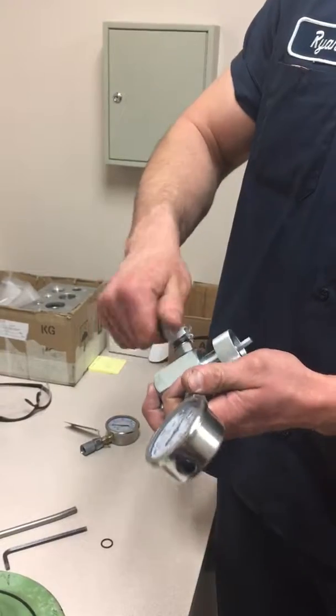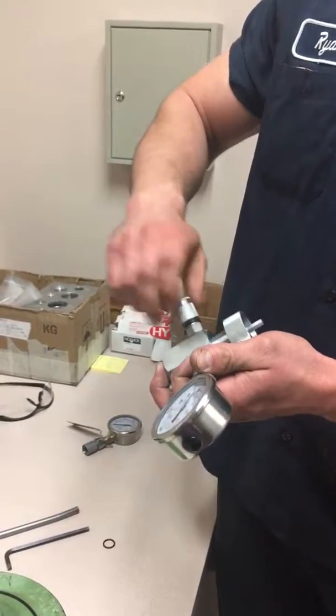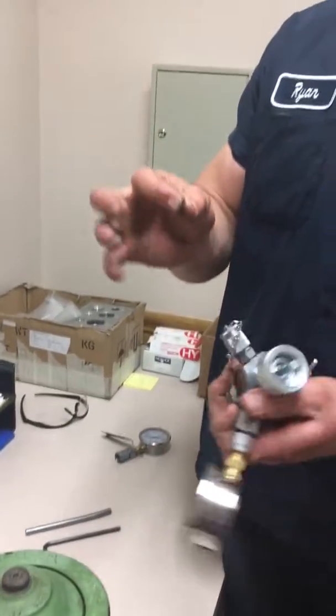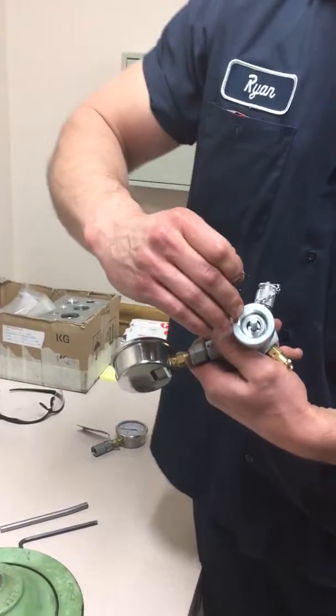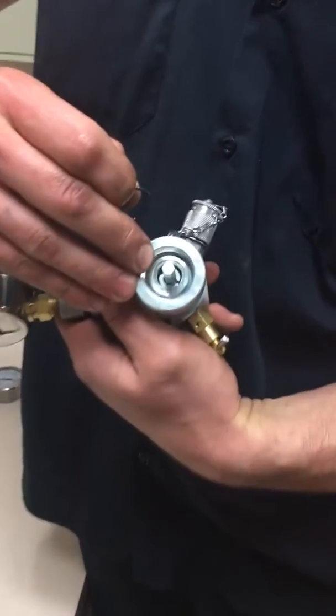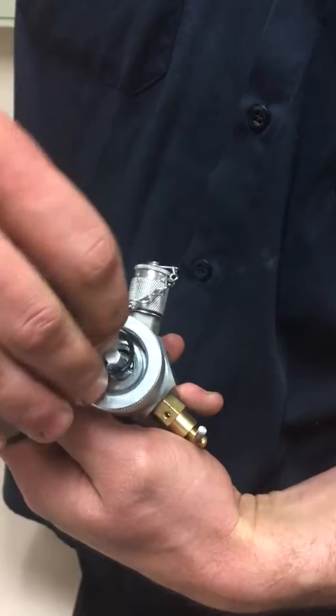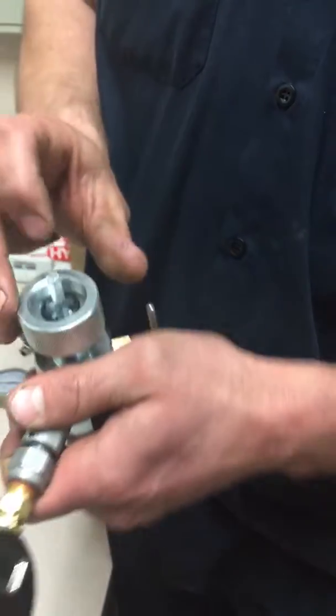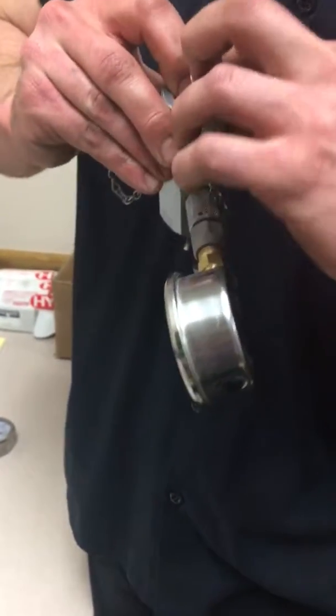We're going to take this off and set it aside. We'll put the cap on for good measure. This o-ring has to fit inside this diameter, so it's going to sit in here like this. If you can't get it to fit in, take some grease on your finger and walk it in — it'll sit there on its own.